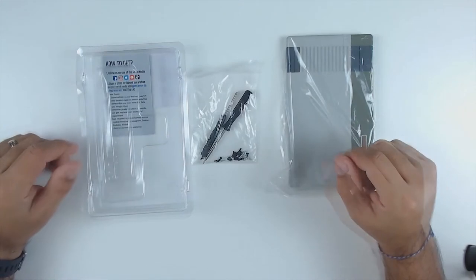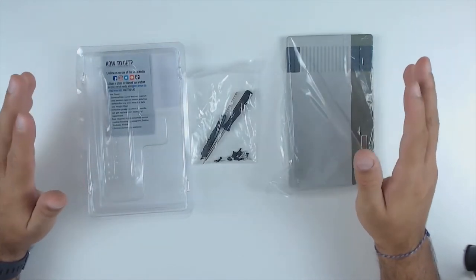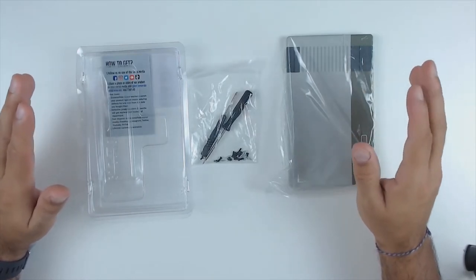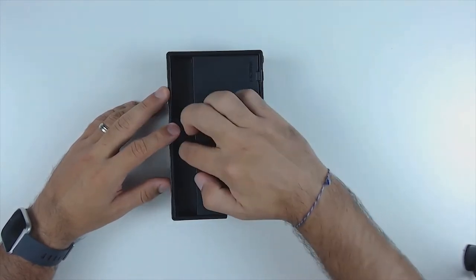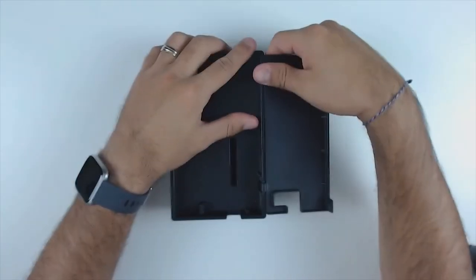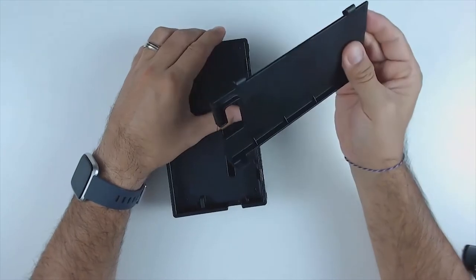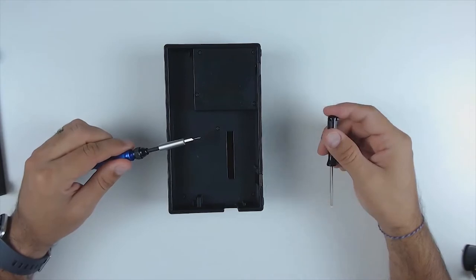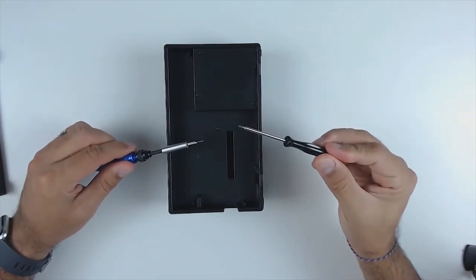Now let's switch to the Nintendo Switch dock, because the first part is getting the dock apart. Here we have the Switch dock. The first thing we're going to do is remove the back door — put it in the open position, apply a bit of force, and just pull the door off. The first step is tackling eight tri-wing screws, and if you're using the included screwdriver you'll want the one with the finer tip.